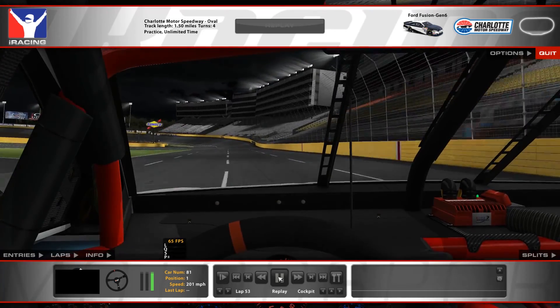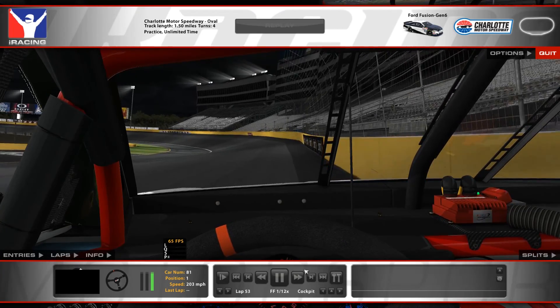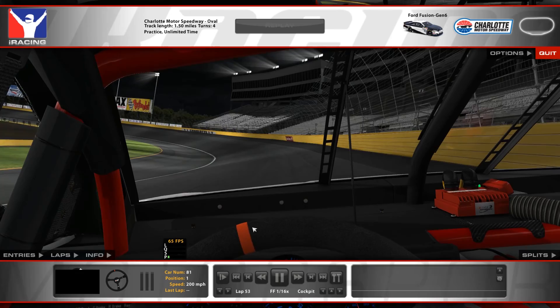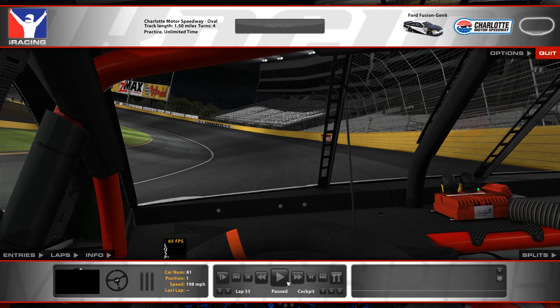We're making our way to turn one. What I do here is I look at the Sprint sign on the right — I'm looking at it with the right side of my face. As I'm turning in, that's where I'm letting off right here. As I'm approaching this bump, I was turning in, and right about here approaching the bump into turn one, I try not to steer any more than I already am going in.